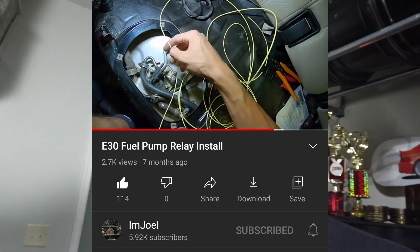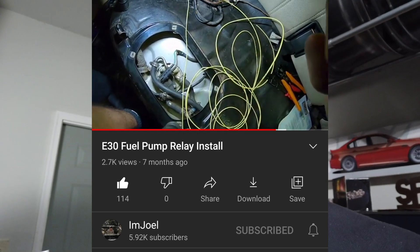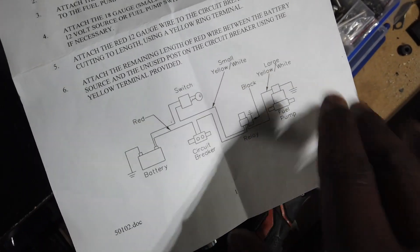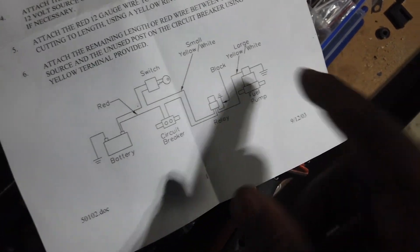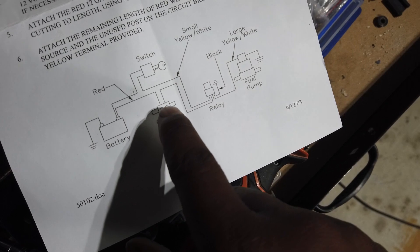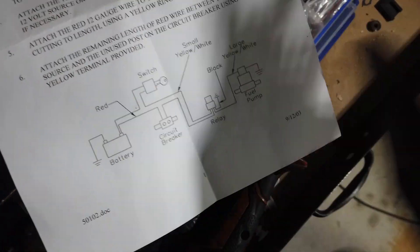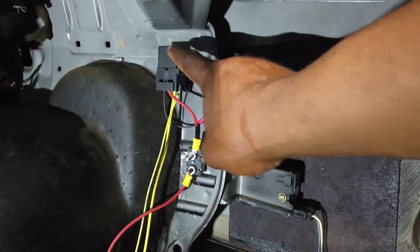This is the day after — the fuel pump relay is finally installed and it actually works! Shout out to I'm Joel on YouTube — he has an M52 turbo E30 and ran the same relay kit. He explained it very well so I followed his exact instructions. The instructions on the relay kit are actually pretty clear, but I'm kind of slow when it comes to this stuff. Basically you go from your battery with a red wire to a circuit breaker, circuit breaker to the relay, and the relay goes to the fuel pump and your ignition switch.